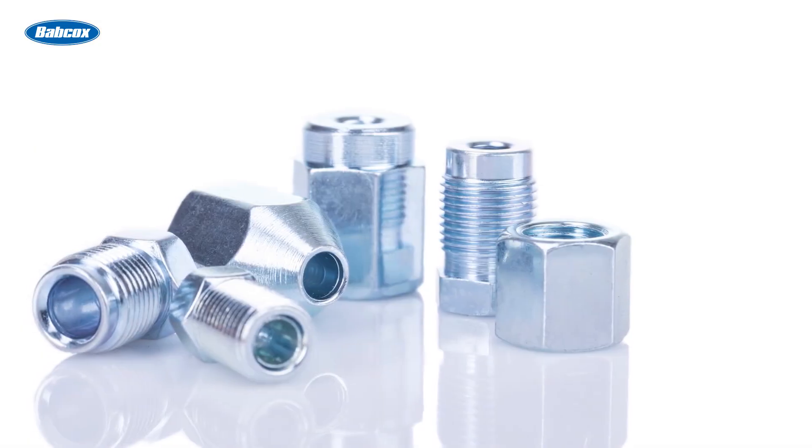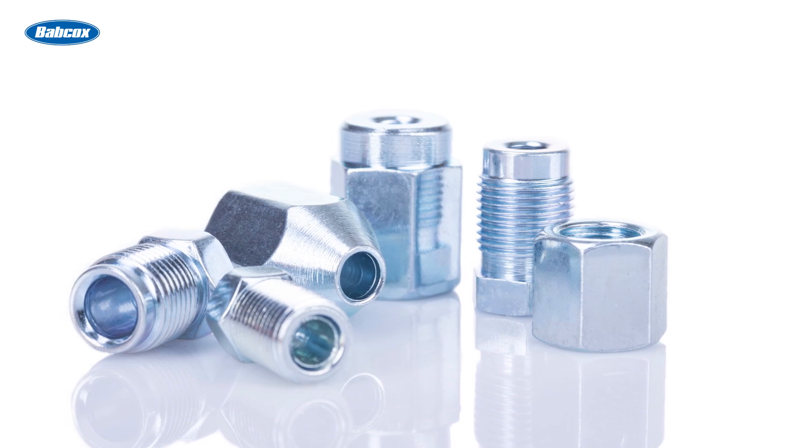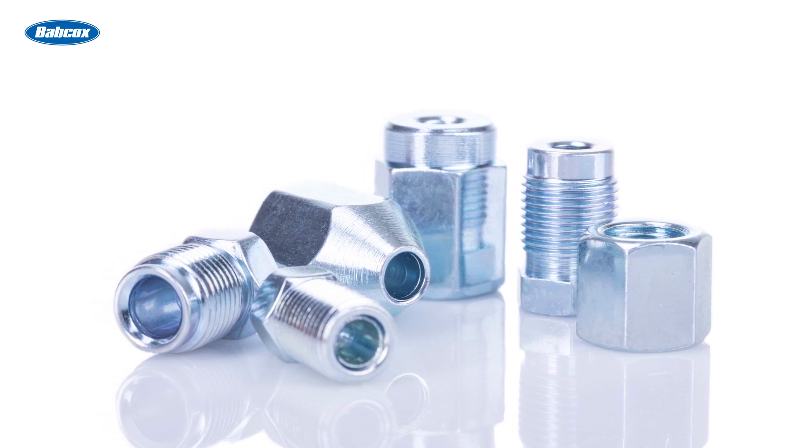Fittings and connectors ensure a tight seal between the tubing and the brake components. These fittings can be made from various metals, including brass and stainless steel, depending upon the application.